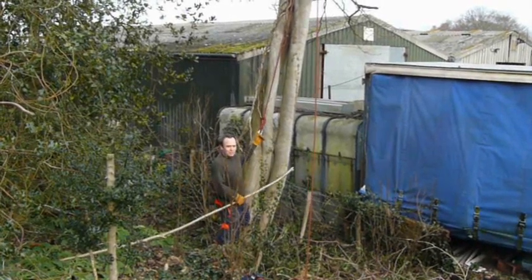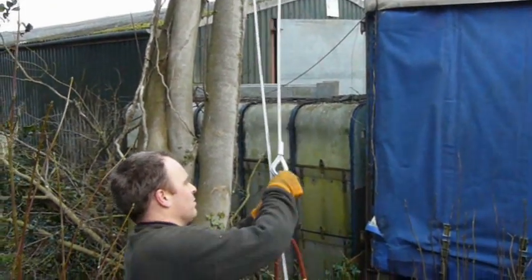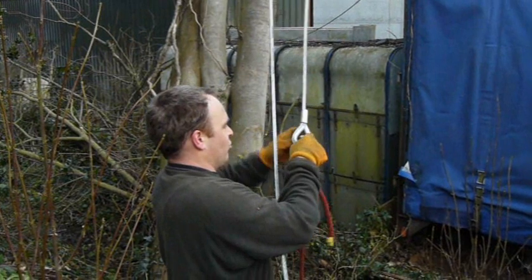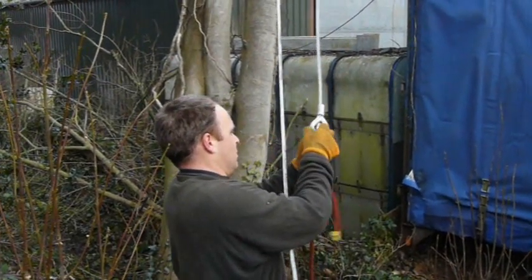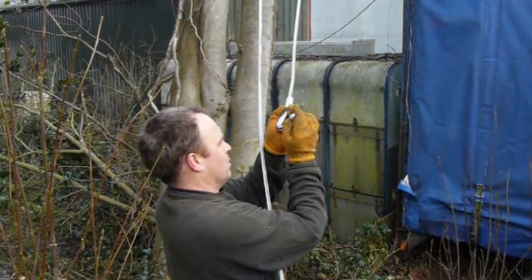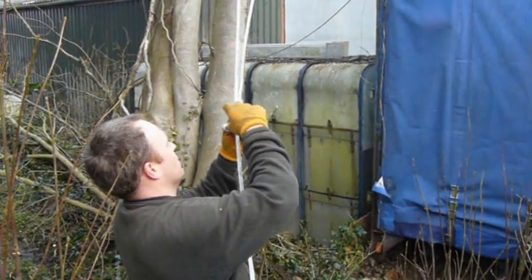Now I've got the rope ready to attach the cable to. I've been able to pull the rope round and just fastened it on with this carabiner, but I'm not going to use that now because it's not really strong enough. Instead I've got this bow shackle to use, so I'll fasten that back round the steel cable.